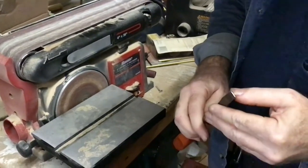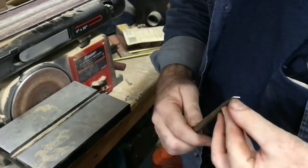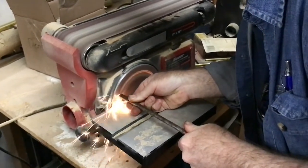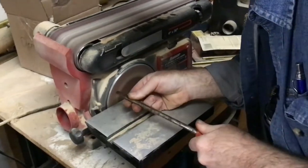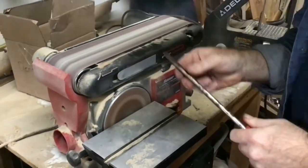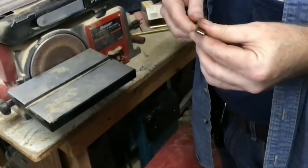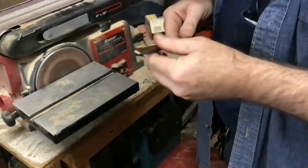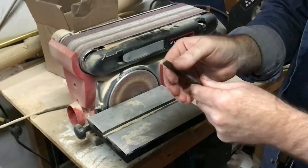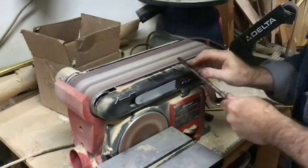Alright, so we've squared the end of it up some. I may go a little bit further because I can still see where these are a little bit rounded here and here. Okay, so that's a good start right there. Now we're going to take and remove a little bit of material from each side to take this from being a wedge shape to a straight shape.